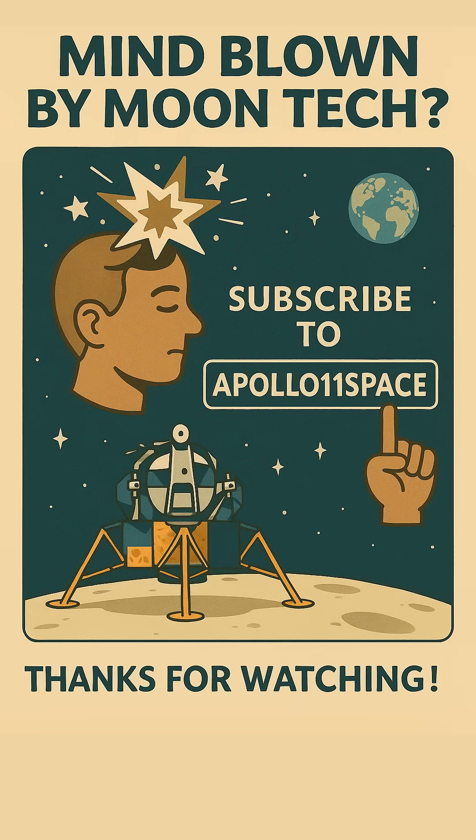There's tons more cool Apollo stories where that came from. Subscribe to Apollo 11 Space for more awesome space shorts, hit that button, and stay curious. Thanks for watching.